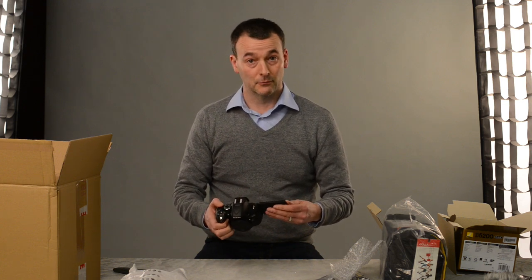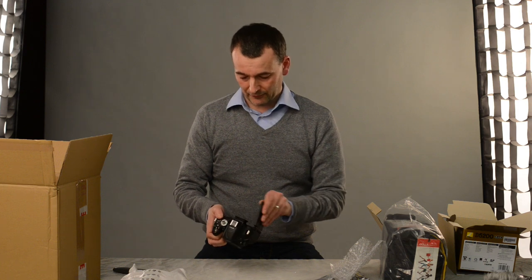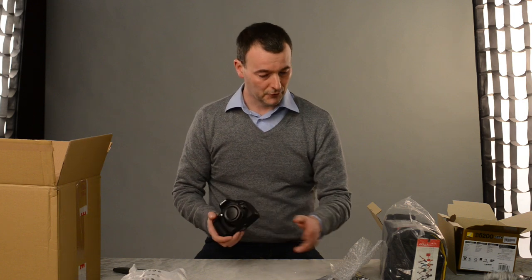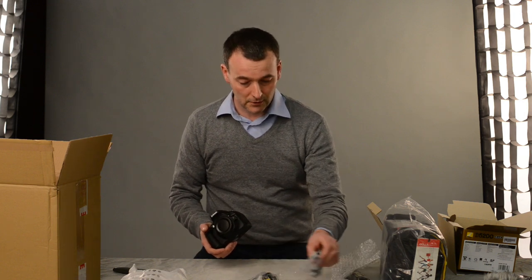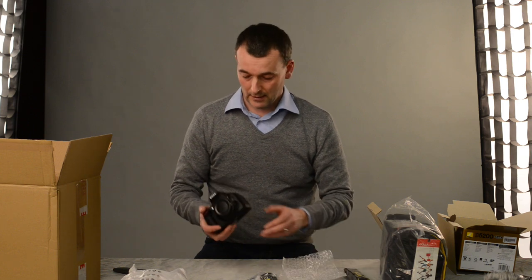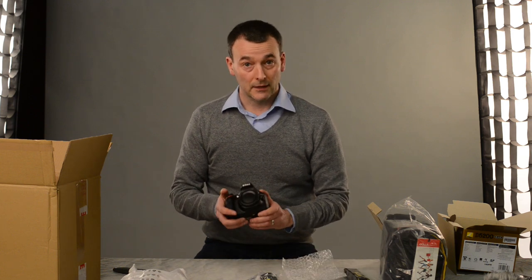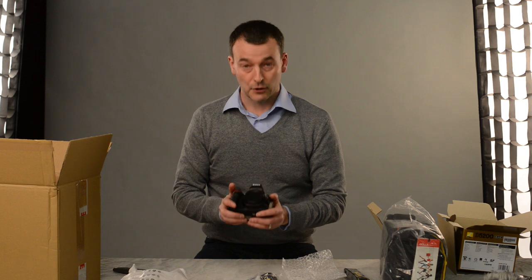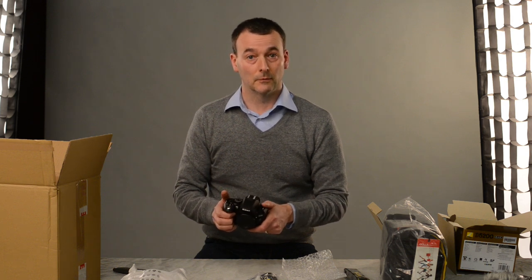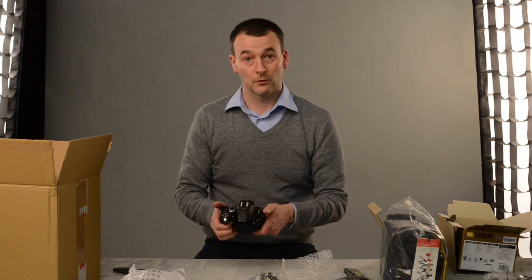Of course I can't switch it on because it's got no battery. So this will have to be the end of this box opening video — I think I've shown you everything that is in the box and everything that you get along with the actual body itself. In the next video we'll switch it on and go through the basic settings of how to set it up and get it ready for work. So we'll see you next time.